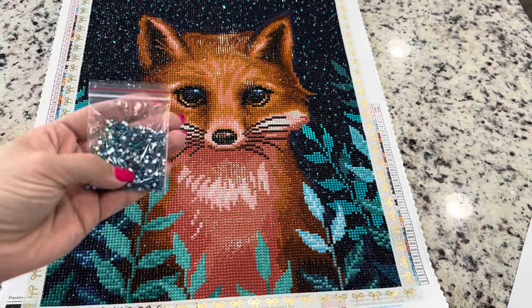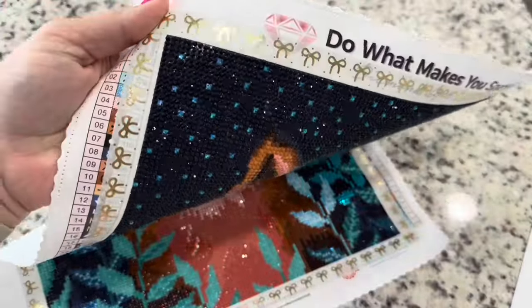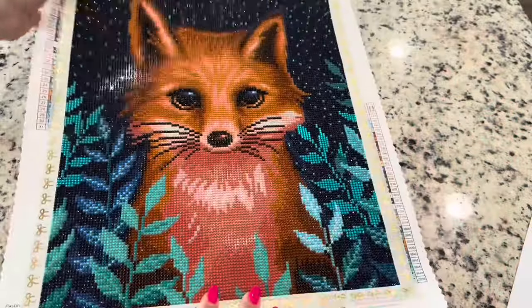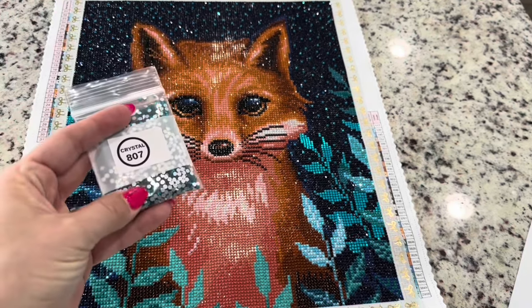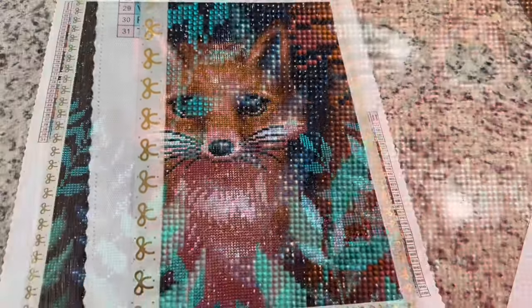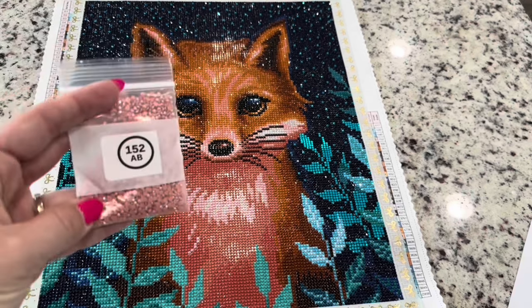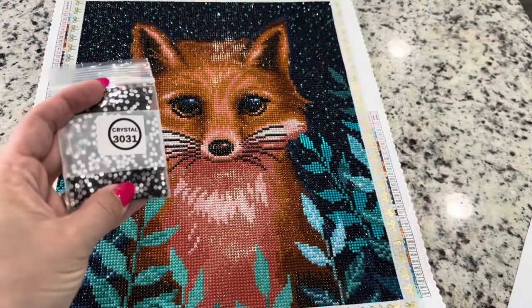Starting off with the peacock sparkler again — those were the stars in the sky — and you had more than enough. They sparkle, add this extra shimmer, the light catches that beautiful glass drill and makes those stars shine. The 807 crystal was in the plants in the background, and as you can see, they almost make a luminescent effect on those leaves, which I loved. Now the pink AB is in the softer, lighter parts of the fox — there's already an AB there, but this pink one really helped enhance those areas and made them extra shiny — on the chest, between the whiskers, and on the nose.